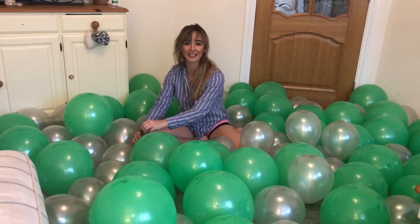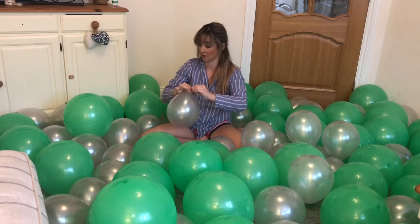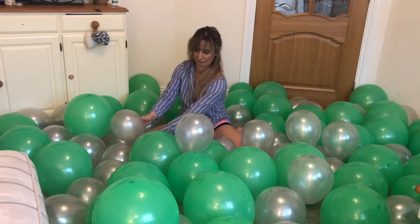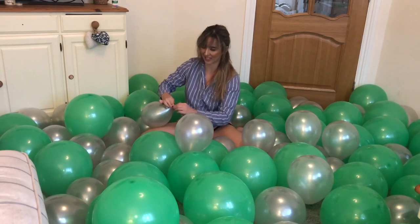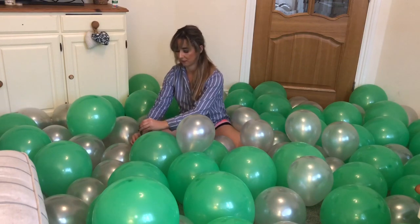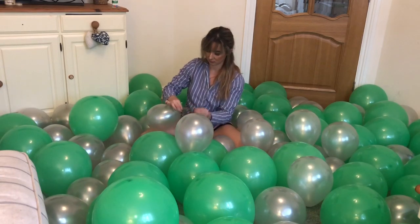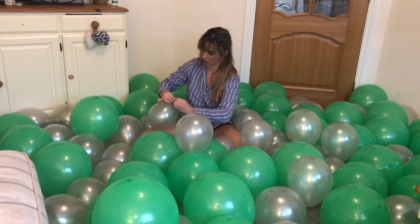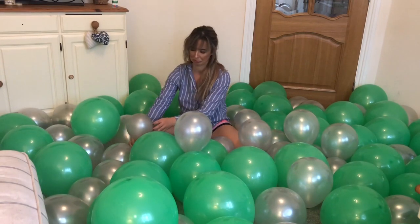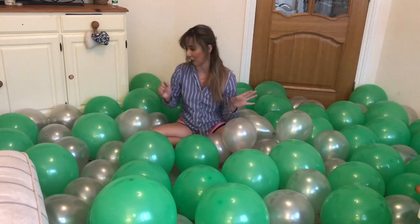I don't like these silver balloons. I scared the living daylights out of myself! I definitely feel like they're not 10 inches because they just don't blow up like they should. But at least now I know not to buy the silver ones again. The green ones are amazing. That was the end of the silver ones anyway.